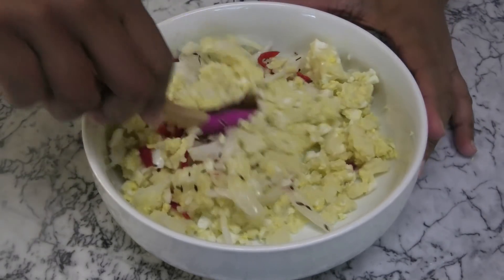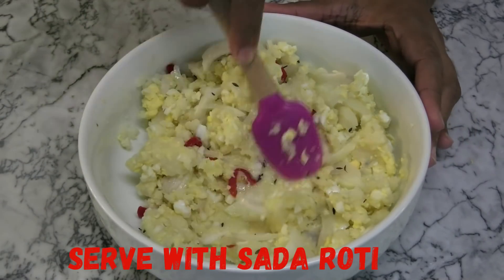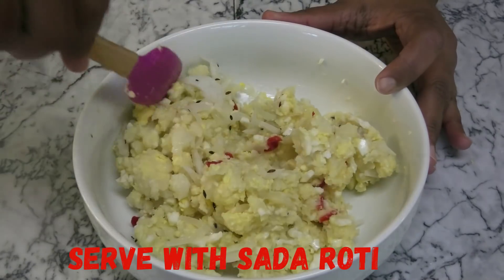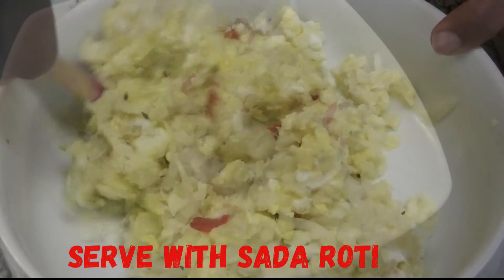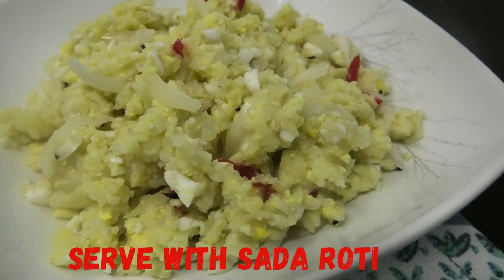Mix to combine. Once mixed in, this is ready to be served. If you guys enjoyed today's recipe, please remember to like and share. Thank you for watching and I'll see you guys another day — enjoy one of my other recipes!